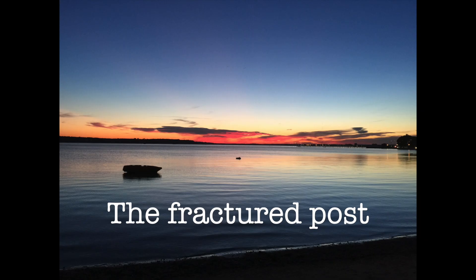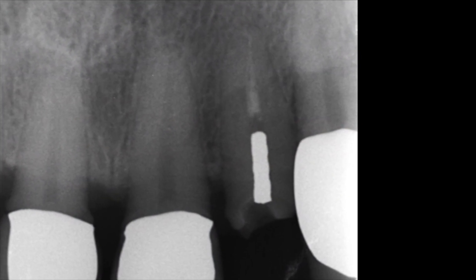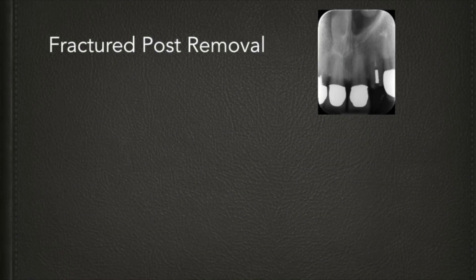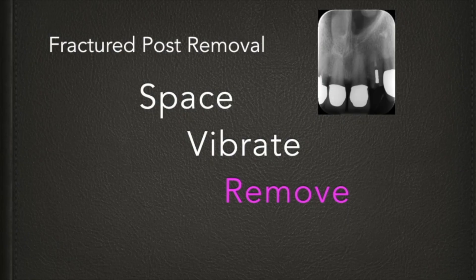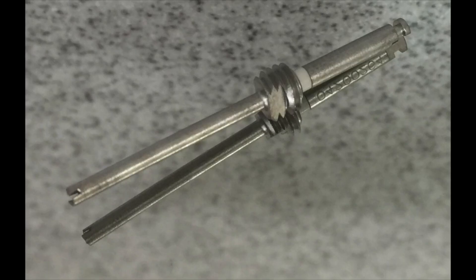We're now looking at a reliable and predictable technique for removing fractured metal posts. In this situation we have to do three things: first, make enough space conservatively so that we can apply ultrasound; second, apply the ultrasound to the lateral aspect of the fractured post; and third, retrieve the post. If it's not removed with ultrasound, in this case I'm going to use a Startex 3 tip and the Masseran Refine.